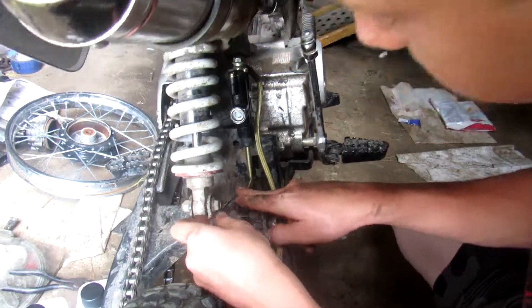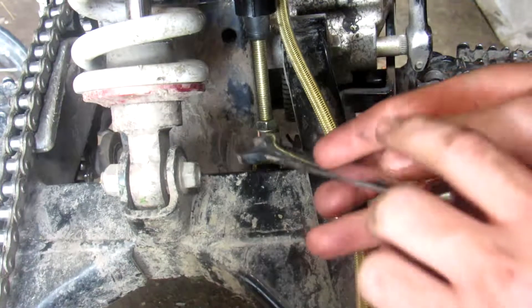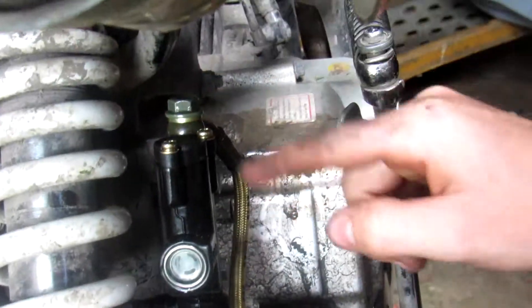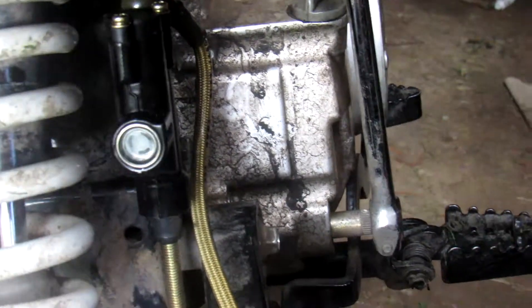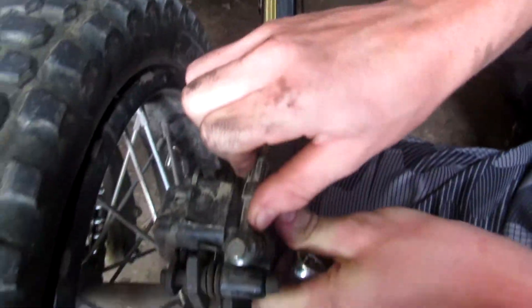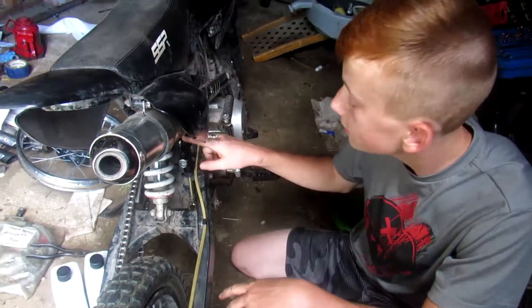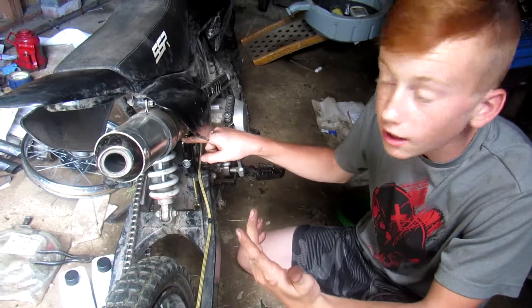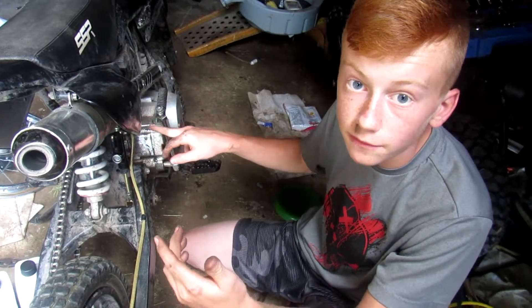We just gotta take this nut to hold our bracket in place, then zip these two little screws off, take the cover off, fill it up with brake fluid until it's about halfway, and then bleed our brakes. Logan's gonna take those two screws off — I'll get him a screwdriver and we'll show filling it up with brake fluid.